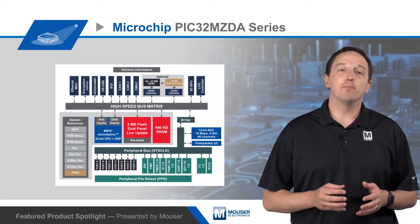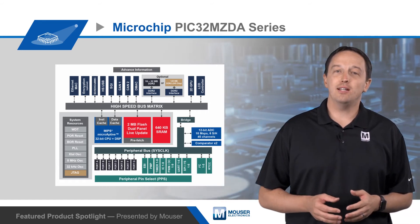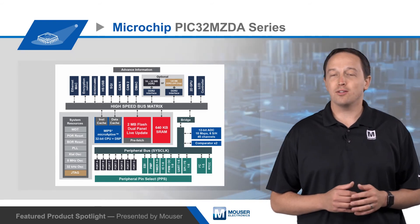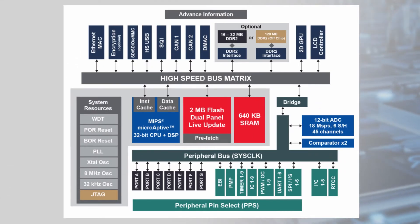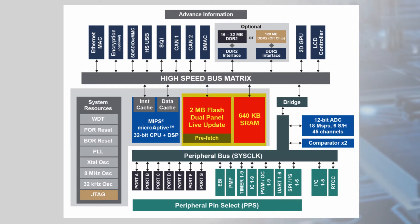The use of on-chip memory increases security and performance while reducing design complexity, EMI, and PCB layer count for lower-cost solutions compared to external memory. In addition to the DDR2 options, the MCU also has up to 2 megabytes of flash and 640 kilobytes of RAM.